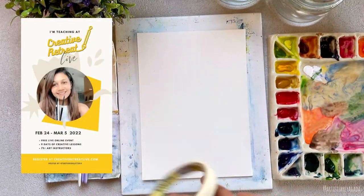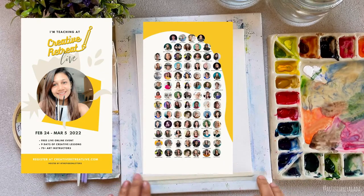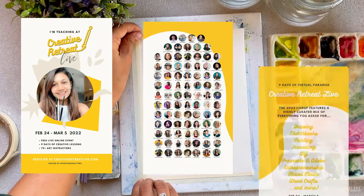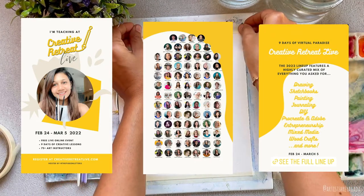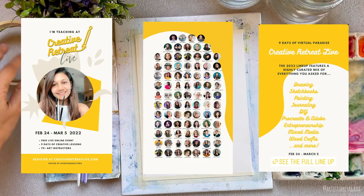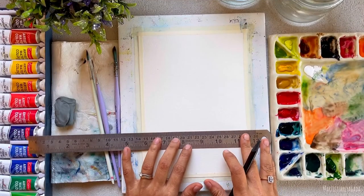I really wanted to tell you something exciting — there is a Creative Live event happening from the 24th of February to the 5th of March, where more than 75 amazing artists are coming together to teach their expertise, and the best part is everything is free! There are sessions on drawing, sketchbooks, painting, journaling, entrepreneurship, mixed media — you name it. Just register using the link in the description box. I'm also teaching there, so I'll see you guys over there.